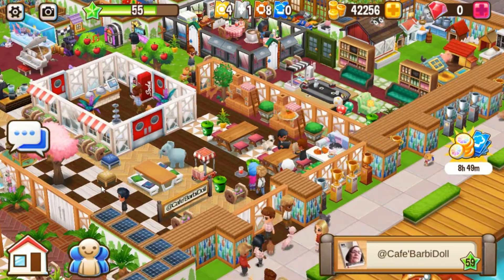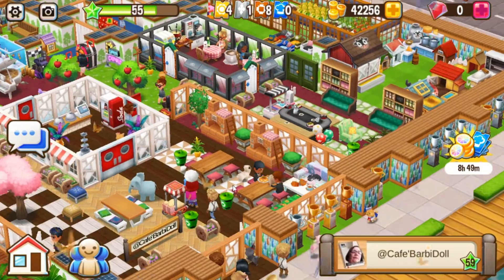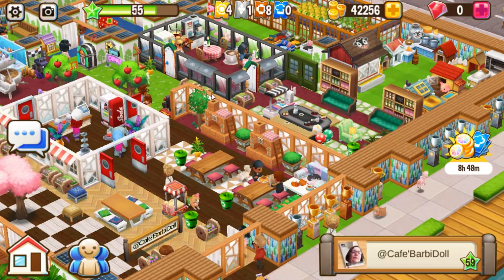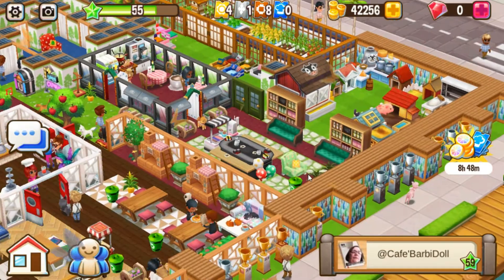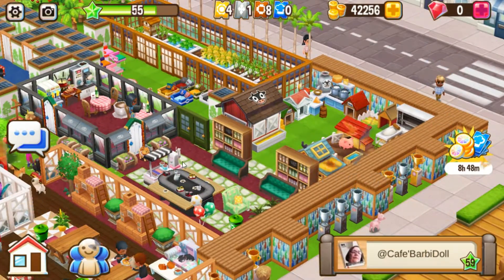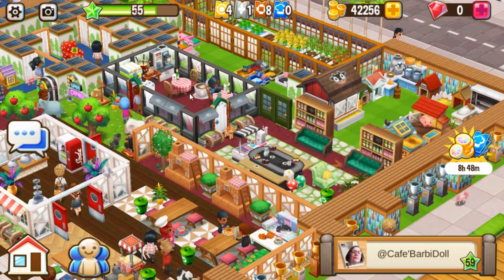That beautiful new table there I'm dying to get. I love these stoves from the Russian Gourmet event — so cool. And here's her farm animals and some kitchen stations.